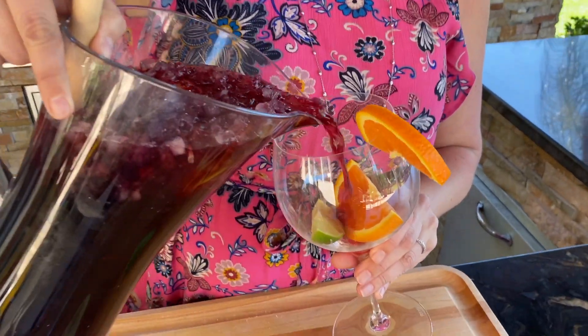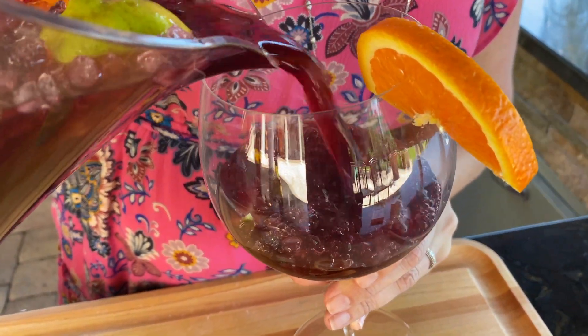But this is the Columbia Restaurant Classic Red Sangria. Cheers!